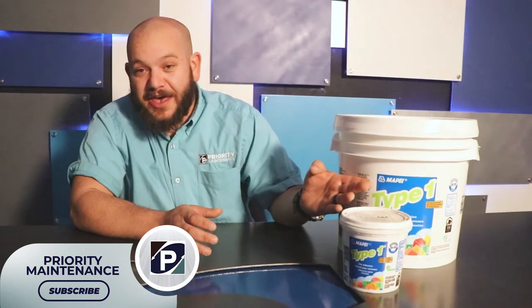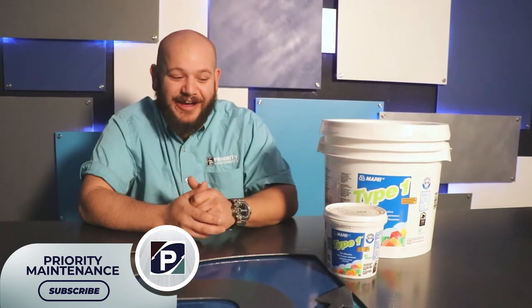Hi, I'm Jason with Priority Maintenance. Welcome back for another product review. Today we're going to be talking about MAPI or MAPI — I'm not quite sure how you say it — Type 1 tile adhesive.